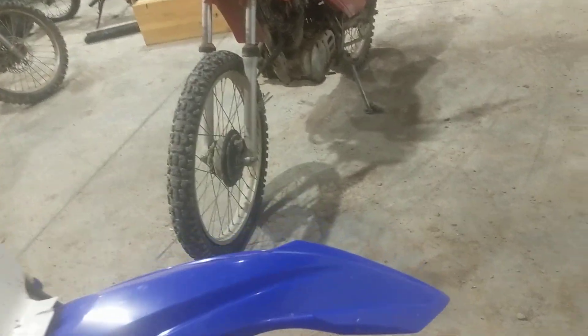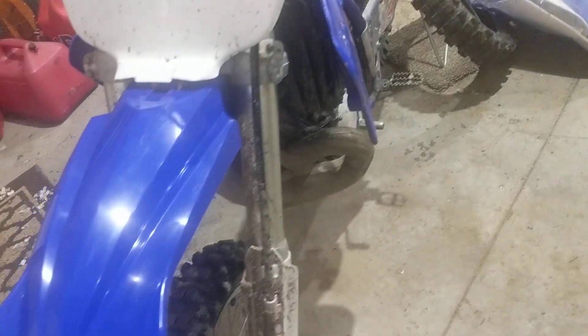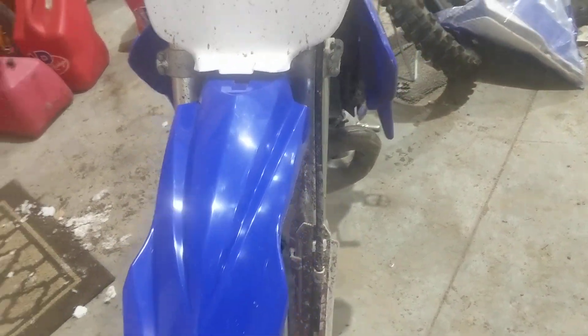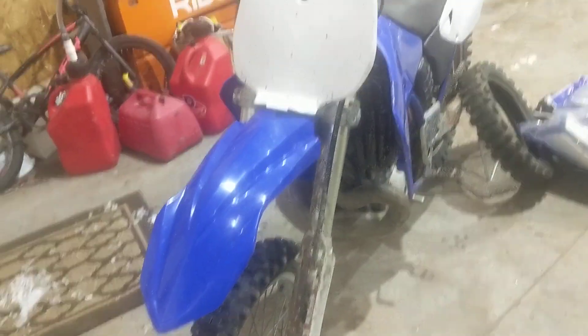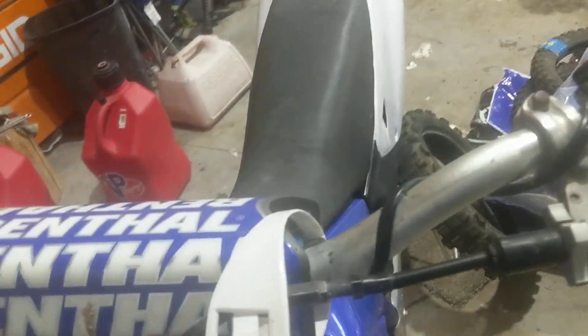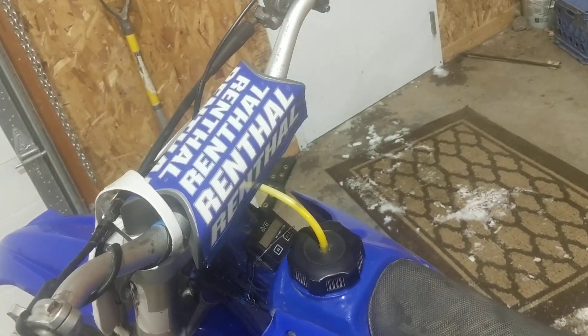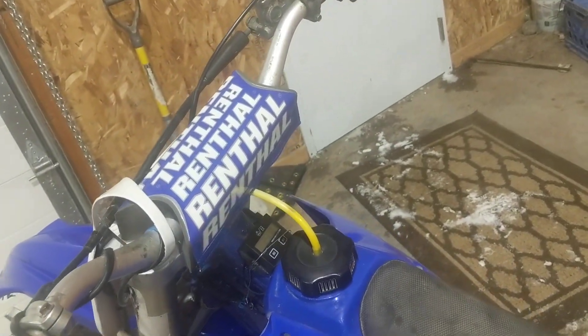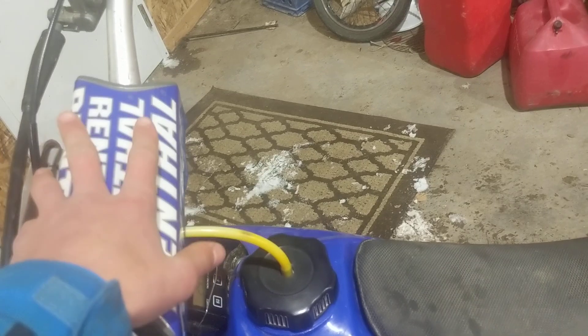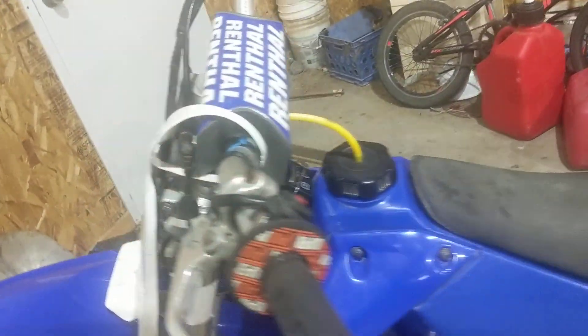I've replaced this front fender. He did have all new plastics — that front fender over there is brand new — but I wanted to give this thing a nice, modern, aggressive look by putting on this 2021 front fender. I got this Renthal handlebar pad because I didn't have one. I've only been riding dirt bikes for about a year, so I'm definitely going to get in a crash sometime. You want to have something nice to whack your head on.